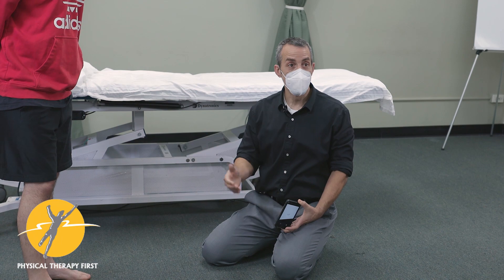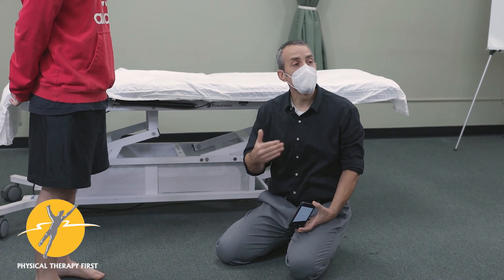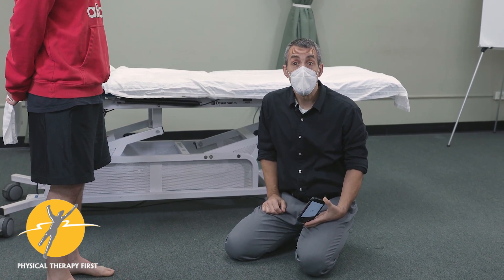You can tell the patient: 'You're about 10 degrees restricted — no wonder you're having some discomfort. We did the mobilization and improved it by 10 degrees. Now it's your job to keep it mobile, and here are the strategies we're going to use for that.' It's very useful to give the patient that feedback.